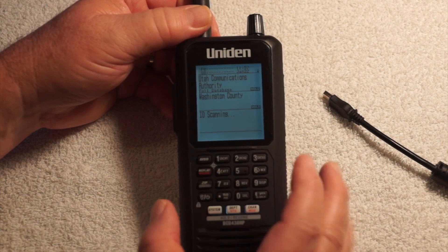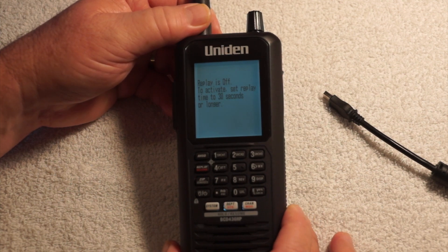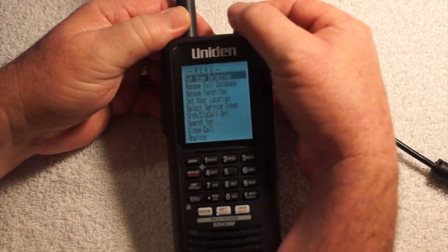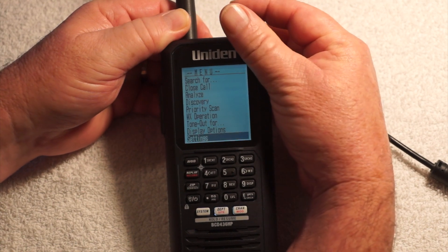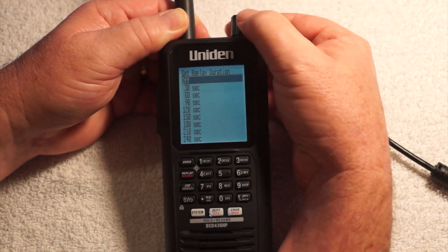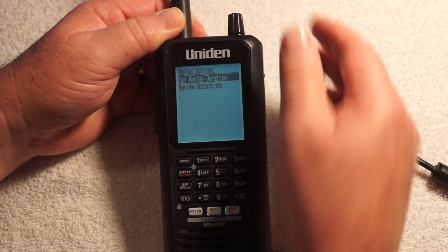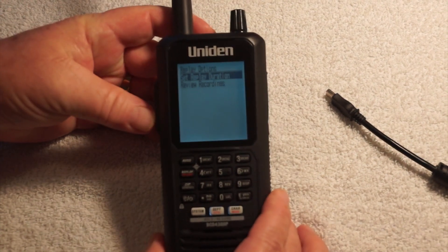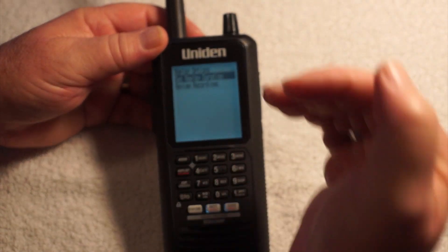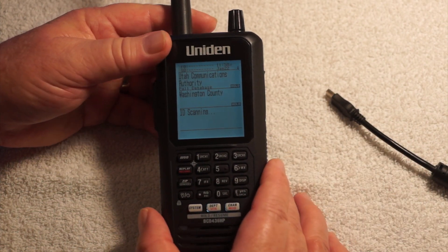Let's go to replay — that button here — and it'll play the last transmission. But it says replay is off, so let's go to settings, replay options. It was off, so let's set it to 30 seconds. You can go from 30 to 240 seconds; let's keep it at 30. You can go back to the menu by hitting the menu button, or if you've gone three steps in, just hit system — it takes you right back.